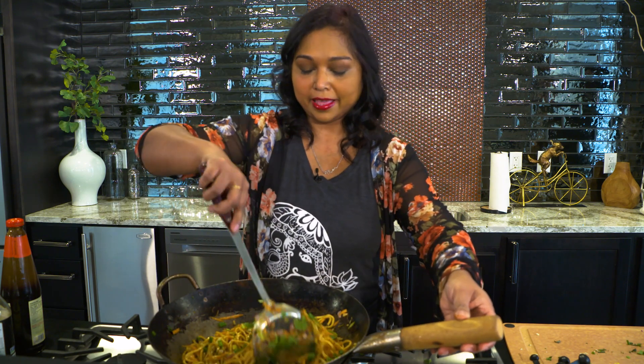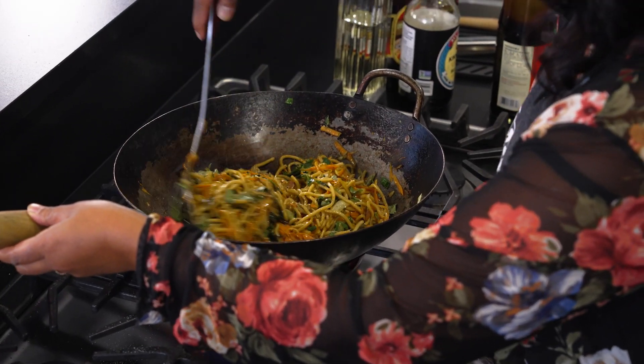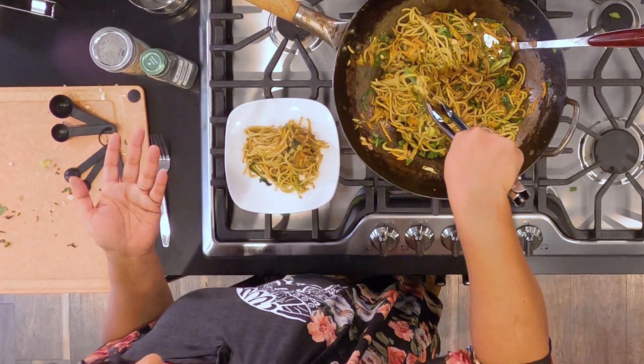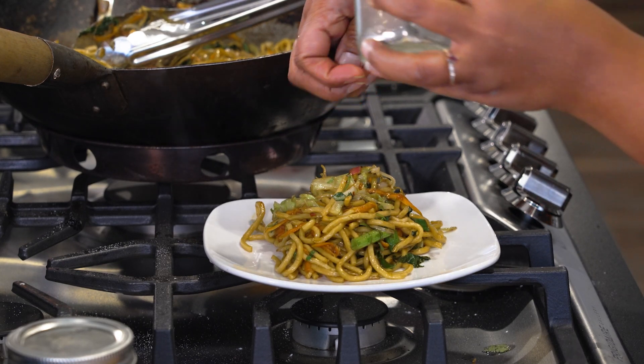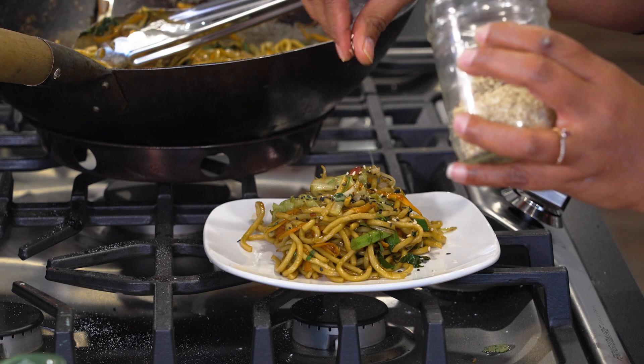Just like that. And as you can see, I used a pound of noodles, and this can feed a family of four. Toss a little black sesame and a sprinkle of white sesame seeds.